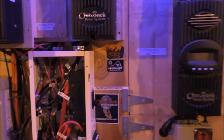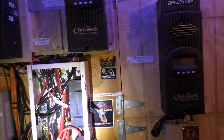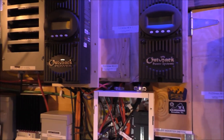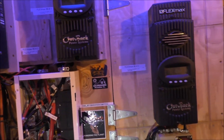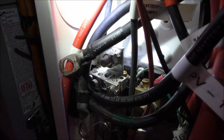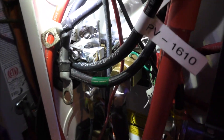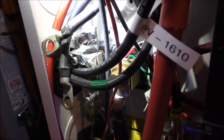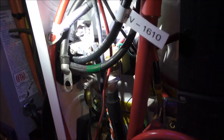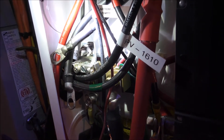Every charge controller I have is hooked to my negative bus bar, so it helps to have a whole lot more room than what you need. I wouldn't recommend trimming or cutting your own unless you're experienced with metalworking tools — that's just my suggestion. Don't try modifying anything at home unless you know what the heck you're doing.